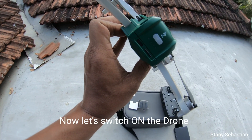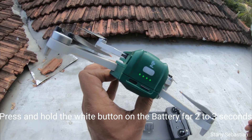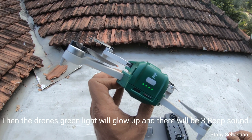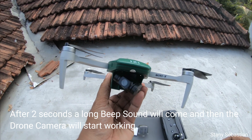Now let's switch on the drone. Press and hold the white button on the battery for two to three seconds. The drone's green light will glow up and there will be three beep sounds. After two seconds, a long beep sound will come and then the drone camera will start working.